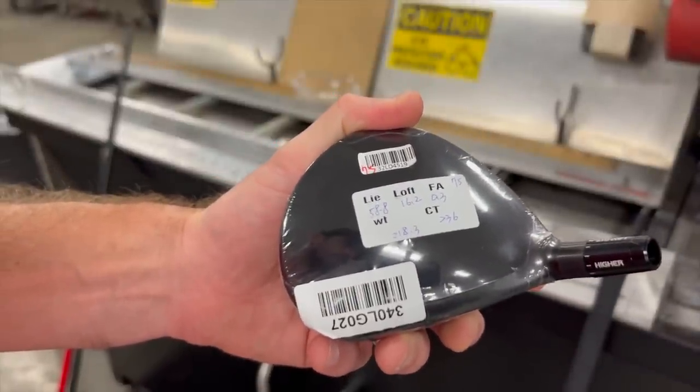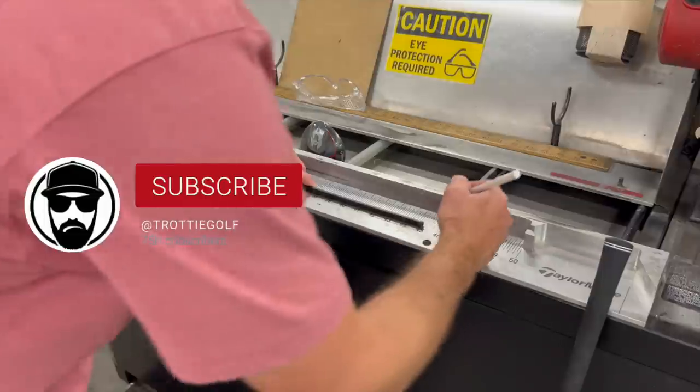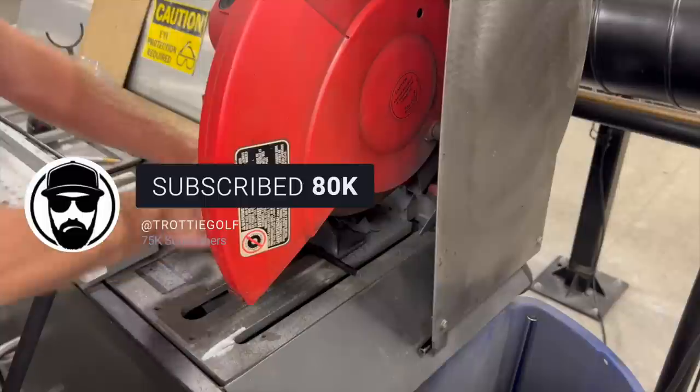It's Tour Truck Tuesday. Welcome back to the channel. Those of you that are new here, be sure to hit subscribe. Let's get this thing ripping.